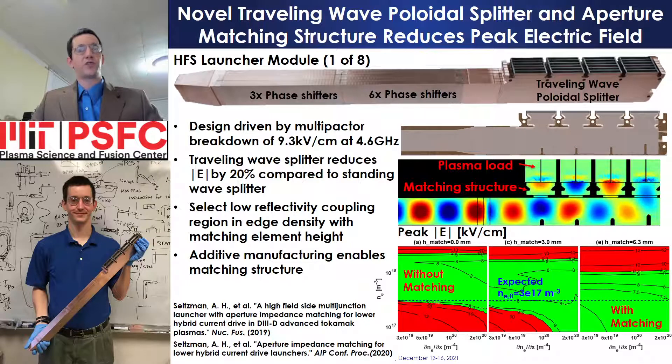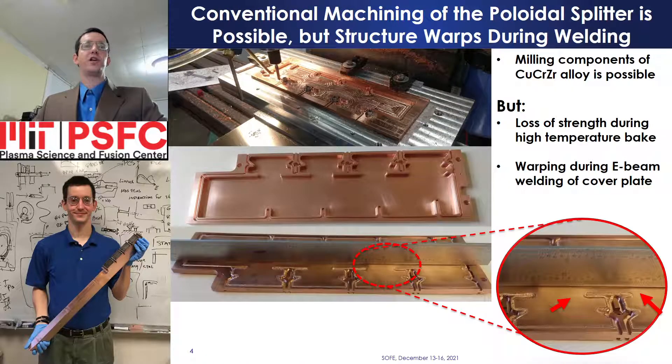The complexity of the matching structure and traveling wave divider is enabled by additive manufacturing techniques. While conventional machining of poloidal splitter and phase shifter frames from copper-chromium-zirconium alloy is possible, loss of strength would occur due to annealing at bakeout temperatures in D3D. Conventional machining requires internal access to mill matching elements in the poloidal splitters. This design includes a frame machined from copper stock and a cover plate that forms the waveguide broad wall. During splitter assembly, electron beam or laser welding of the cover plate onto the splitter frame results in warping of the cover plate and bowing of the frame due to heat input and contraction at the weld joint.